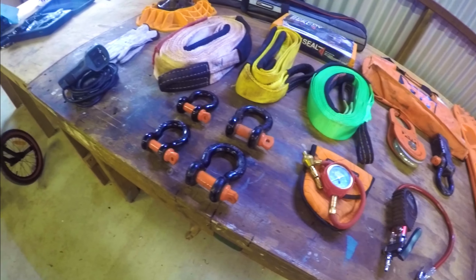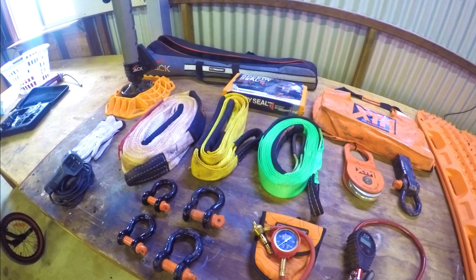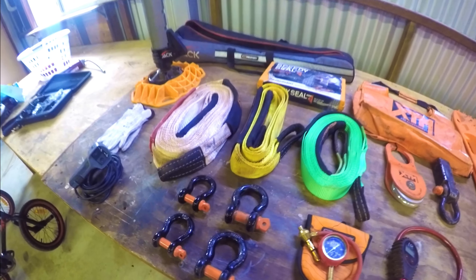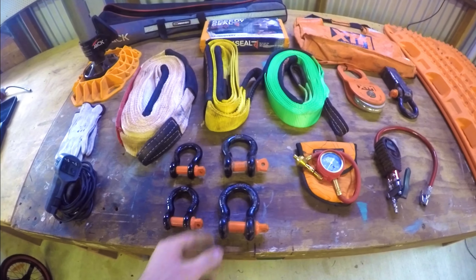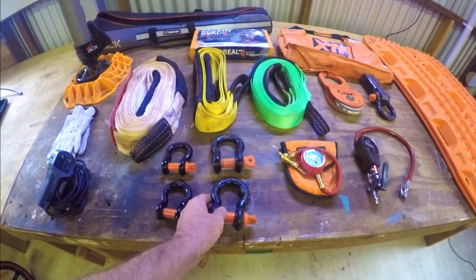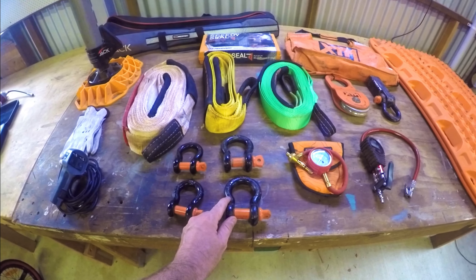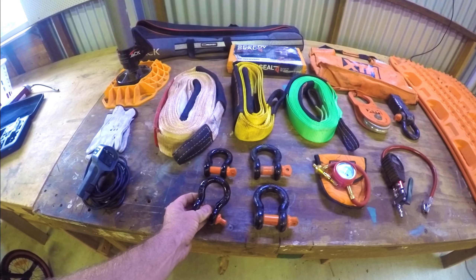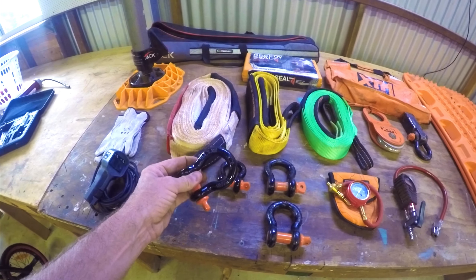This is an XTM kit — the tree trunk protector, winch extension, and snatch block all come together with two shackles as a kit. I think I got that from BCF. Speaking of shackles, I run four — two pairs. These larger ones are 4.75 tonne, which are very good. Make sure you're using the right size shackle for your vehicle and that the rating suits your application.